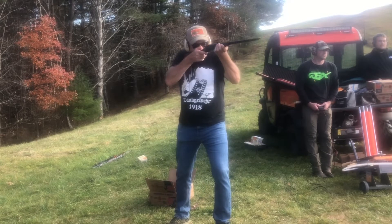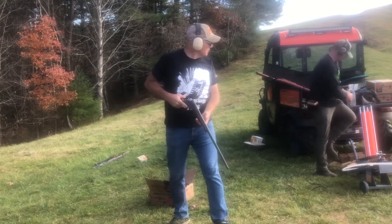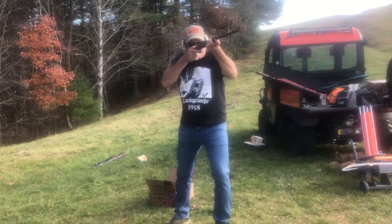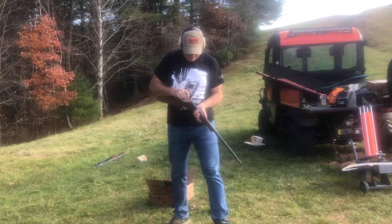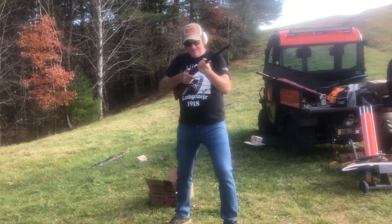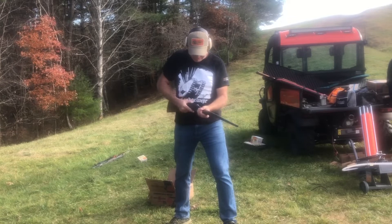Pull. Pull. Pull. There we go. Pull. Did a number on that one. Yeah, with that full choke and you hit him, that ought to be good.